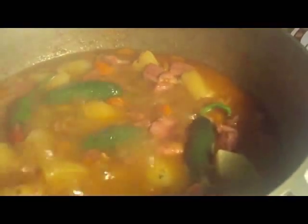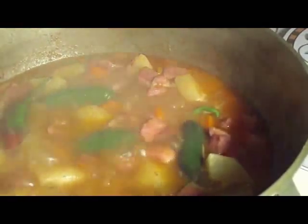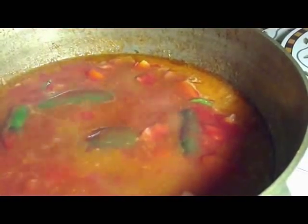Hey guys, we're back and the potatoes are done. Carrots are done. I put a couple of peppers in there and then we're going to put two cans of tomato sauce and we're going to let that cook down before we put in our string beans. We're going to make all of this first and then at the end I'm going to put in my string beans because they're already cooked.